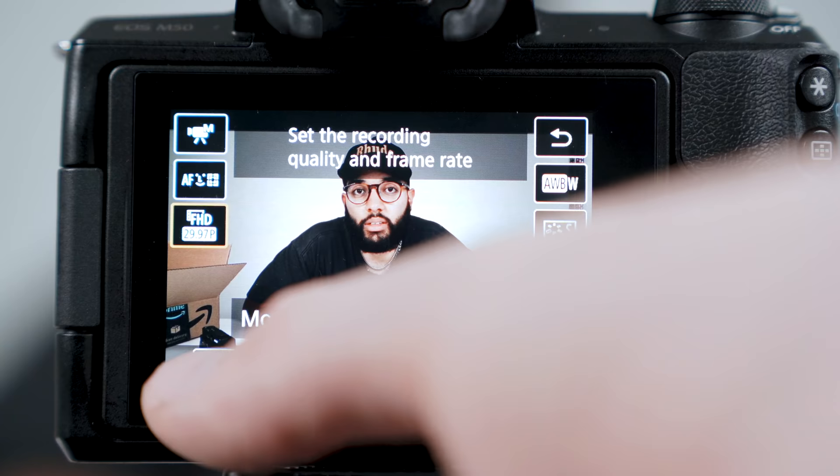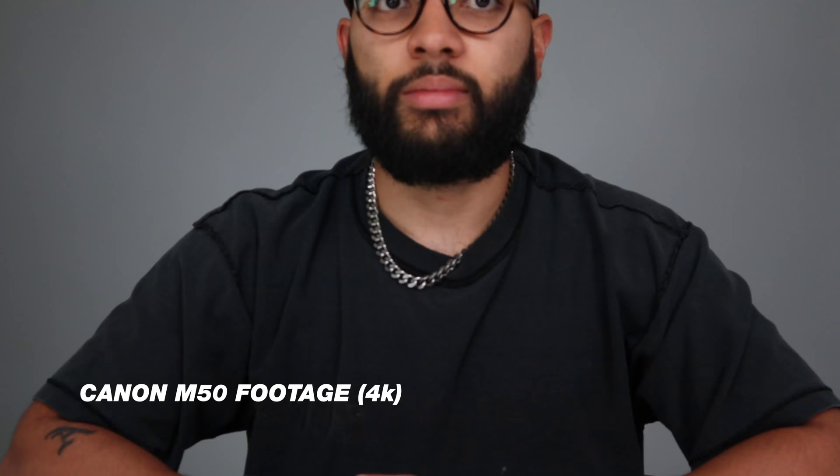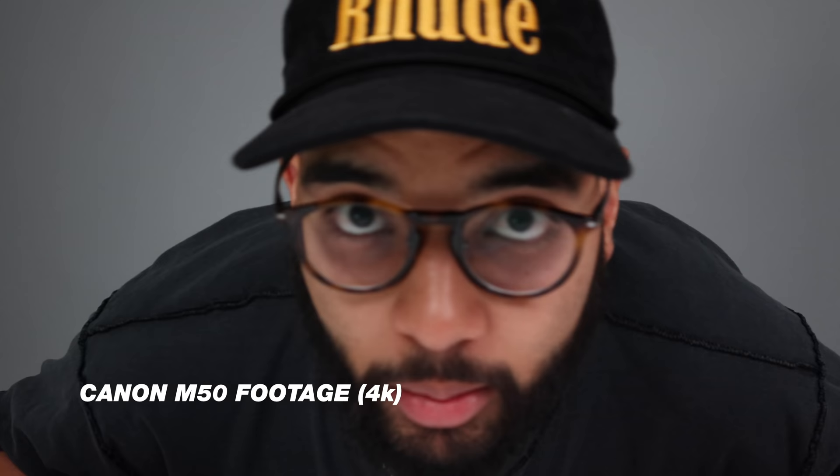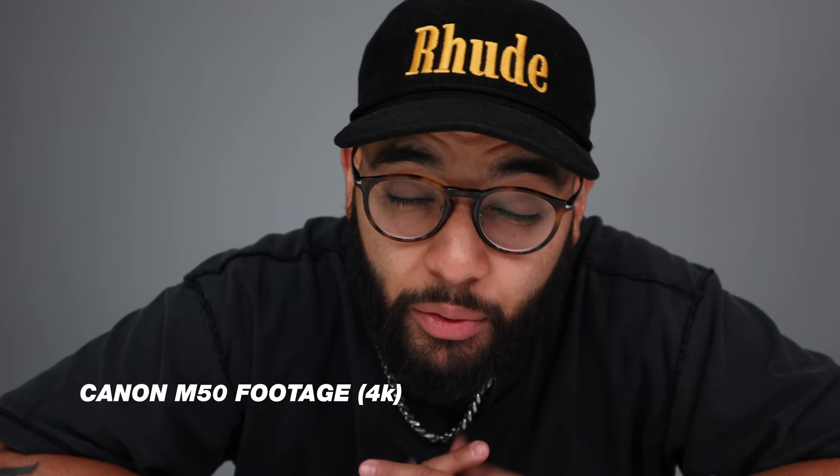We definitely need to talk about some of the cons when it comes to the Canon M50. The first con is that the Canon M50 has a very unusable and impractical 4K — it only shoots up to 24 frames per second, there's a huge crop when you hop into 4K, and then you lose autofocus so you have to manually focus yourself. It requires a lot of energy and know-how to get the best results. Do you think 4K matters? Do you shoot in 4K? Let me know in the comment section below.